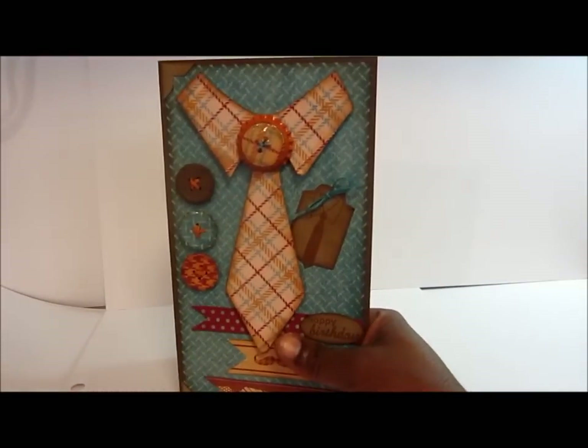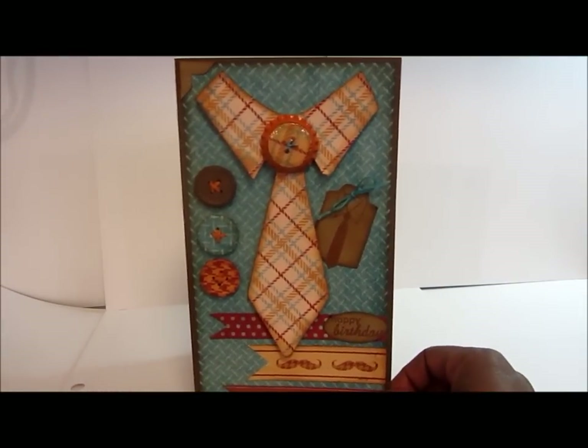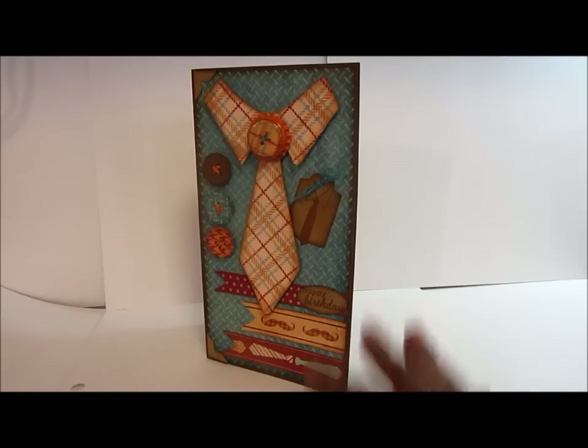On the back I'm going to stamp 'Handmade with Love,' and that's it. That's my card for my dad — isn't that just adorable? I love this card. Anyway, that's what I came up with and I hope you guys like it.